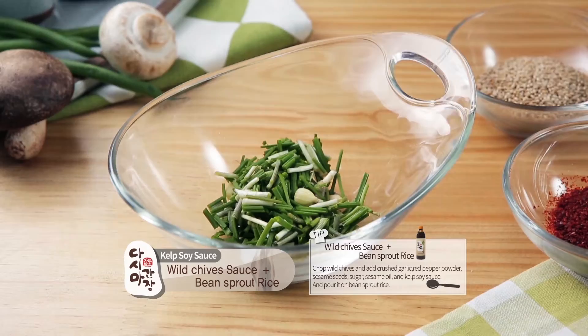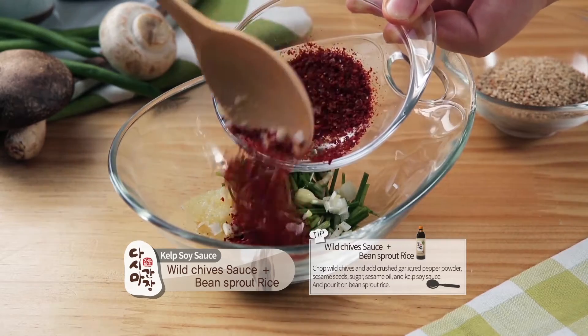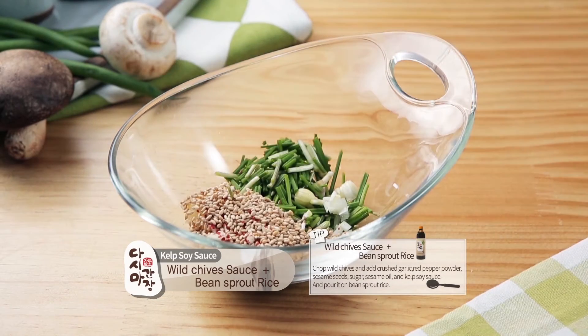Wild Chive Sauce and Bean Sprout Rice. Chop wild chives and add crushed garlic, red pepper powder, sesame seeds, sugar, sesame oil, and kelp soy sauce. Pour it on bean sprout rice.